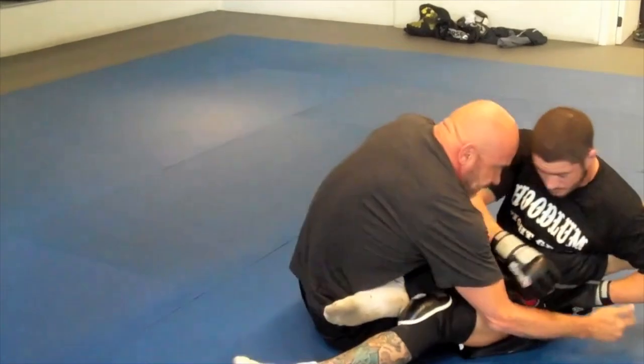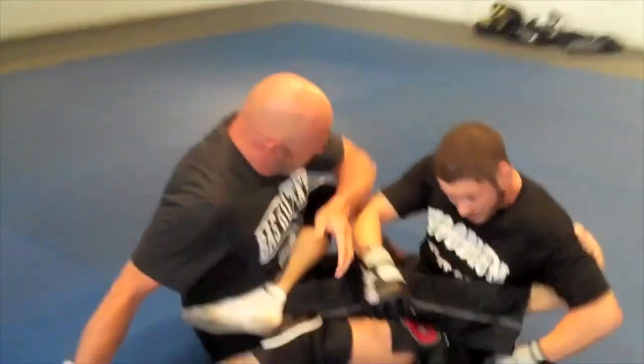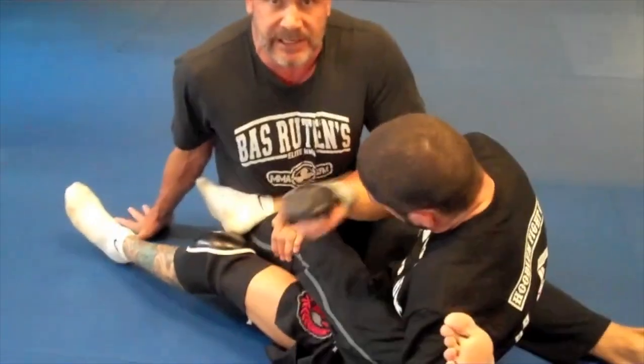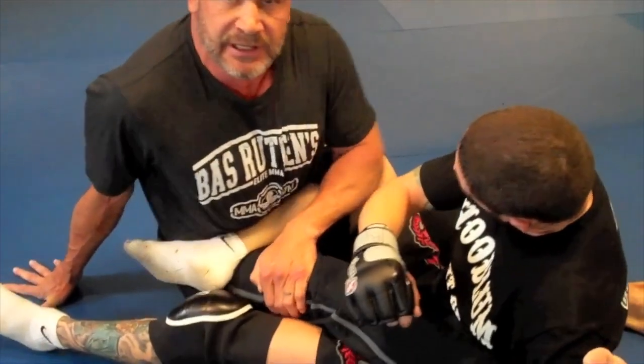I push this to the side and I'm leaning over here. Now this is important. Come around here. My elbow is constantly pushing here on the knee. I'm grabbing my leg. This is pushing on his knee.